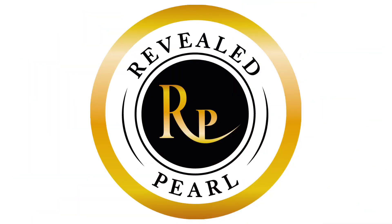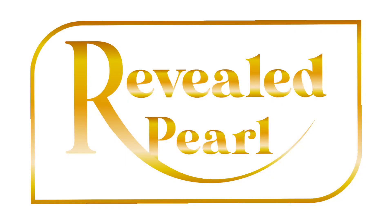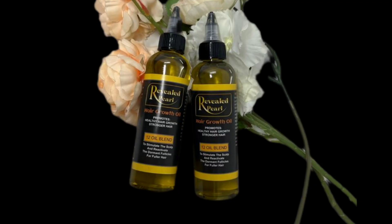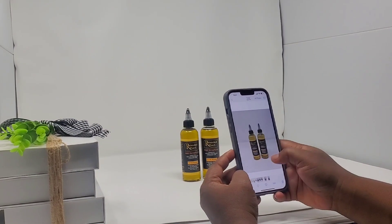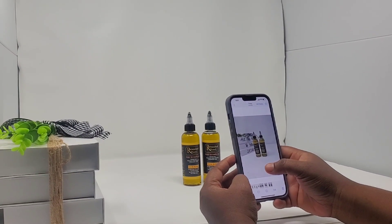First, I am going to introduce you to Revealed Pearl. Revealed Pearl is my brand — it's a brand that I'm working on for months. Because of you who keep asking me for oils and hair butters, I decided to create a website and put the products available. I'm not gonna sell only oils and butters — I'm also planning on selling hair accessories and affordable wigs, so stay tuned.